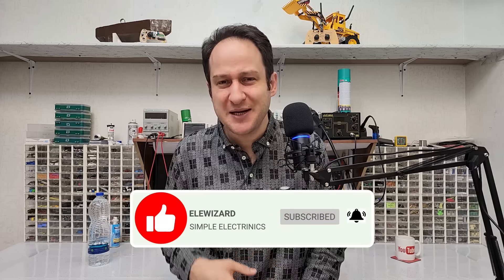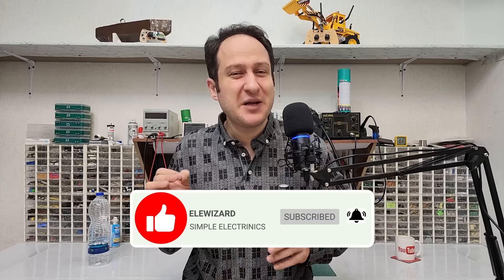I hope this video has been useful for you and you've enjoyed it and learned something new. If you enjoyed watching this video, be sure to like it and subscribe to my channel. Thanks for being with me — until the next video, take care and have a good one.